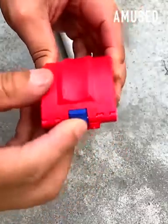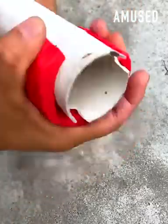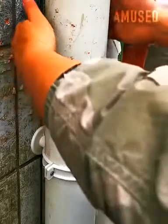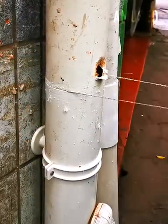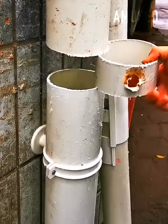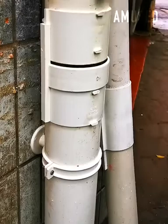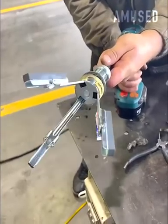Clean cuts are made on busted PVC using a Nipex knife cutter. A pipe is then wet sanded with a three-pronged drill attachment for a smooth finish.